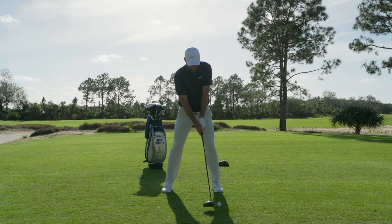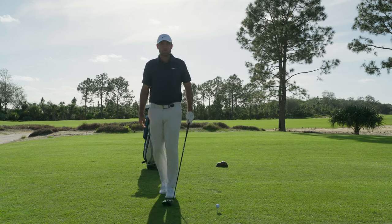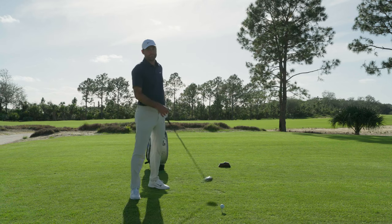And then from there, good fundamentals. Like I said, just try and swing my swing. I'll try and show you what I got.